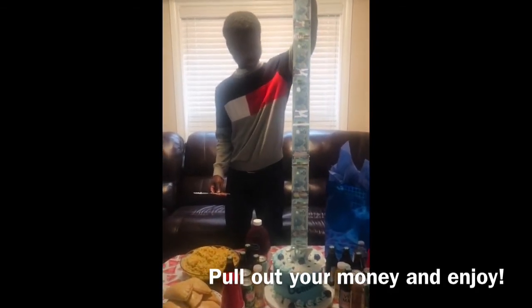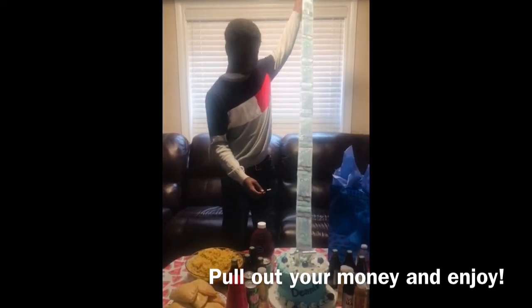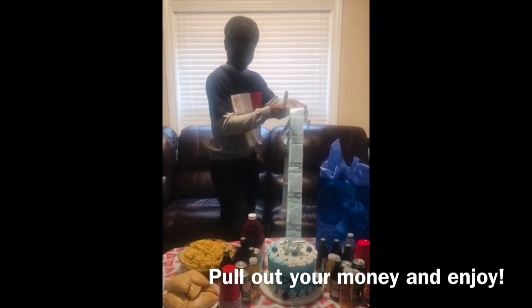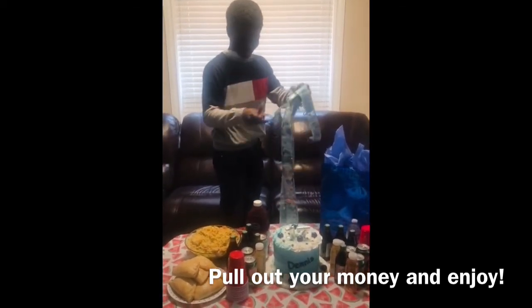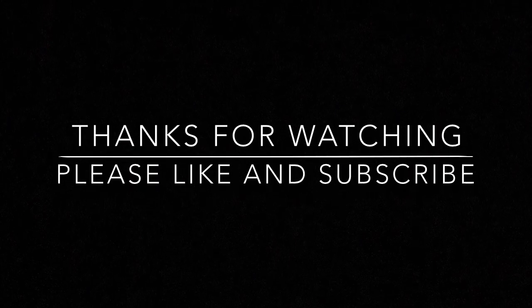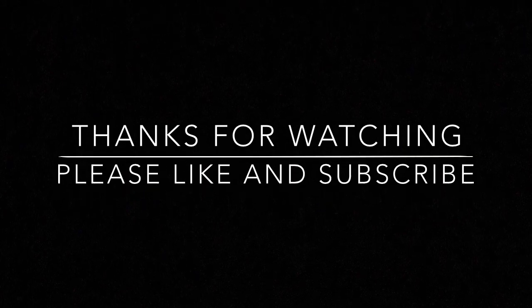For the best and final step, pull out your money and enjoy your cake. Thank you for watching. Please like this video, share it to friends, and subscribe to Ashi Juvenile Cakes. Don't forget to turn on your post notifications to be the first to know when we upload a new video. See you next time.